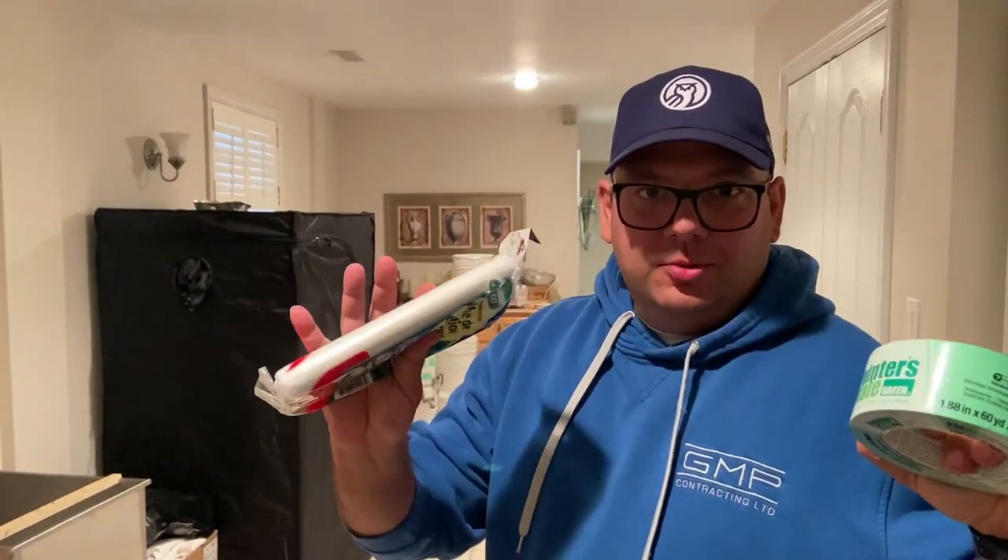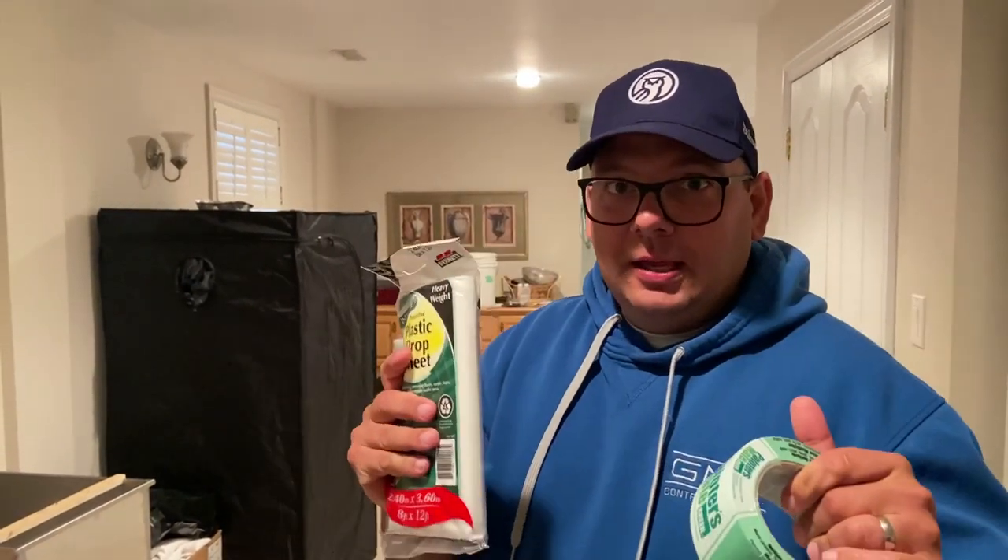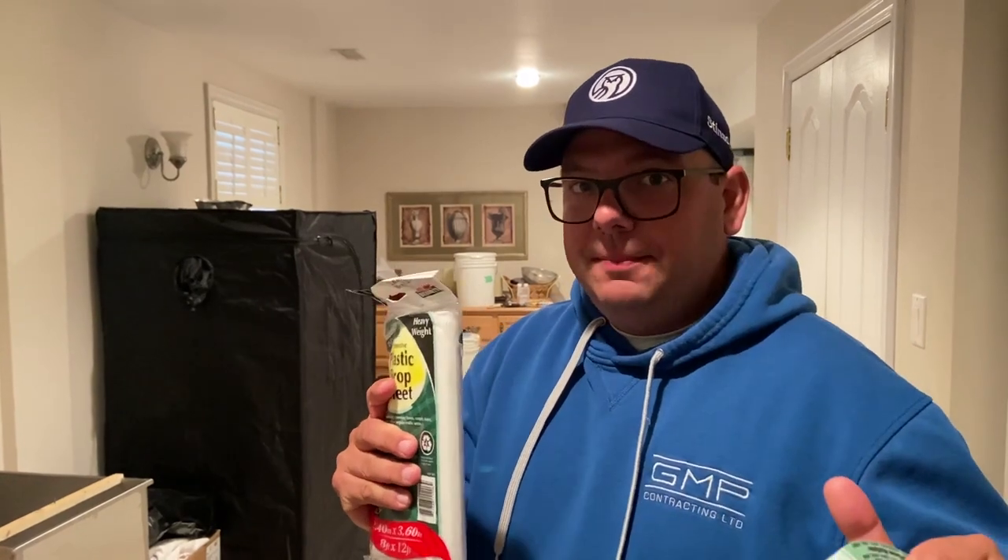Today I'm setting up to extract some honey and I'm going to show you step-by-step how I do it, and maybe give you some ideas on how you can do it too.